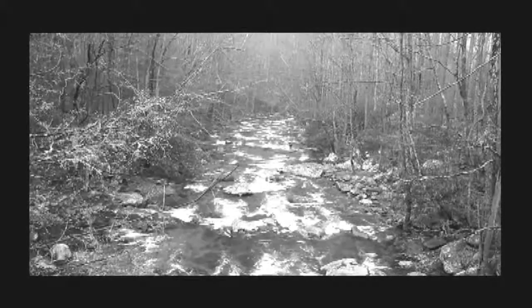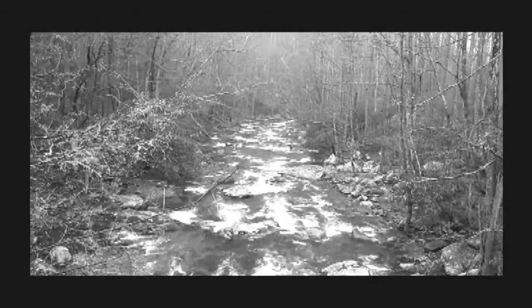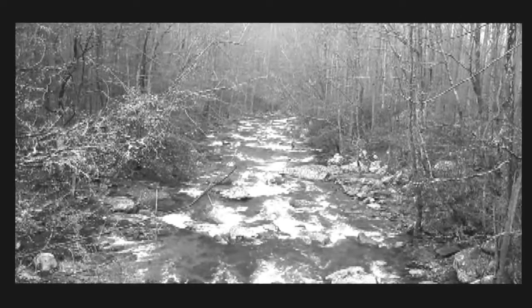For miles of pocket water, this requires a special method of fly fishing. It isn't difficult, but it's very effective.